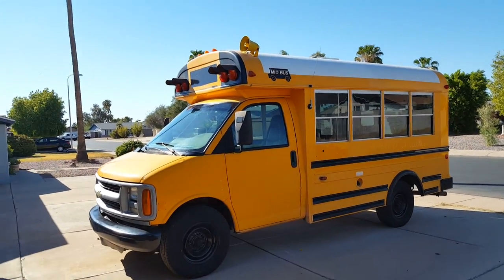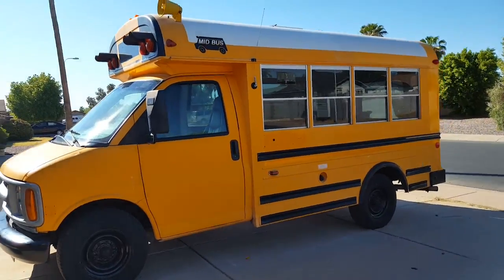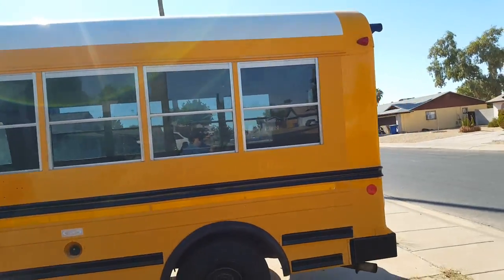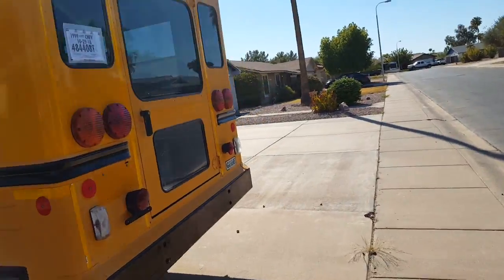Guess what? I got my schoolie! Why did I get a schoolie? I wanted to create a camper van kind of thing, and everything I was finding you couldn't stand up in, or it was really garbage. Now this has flaws.